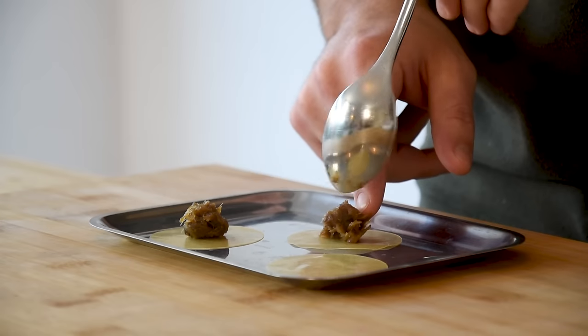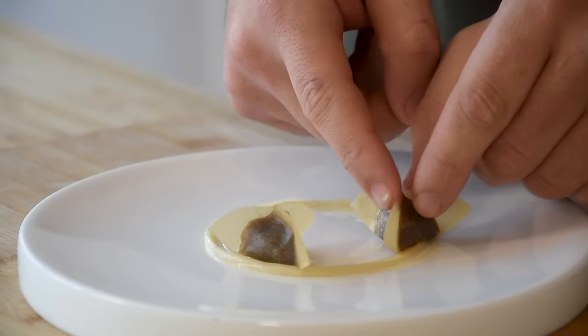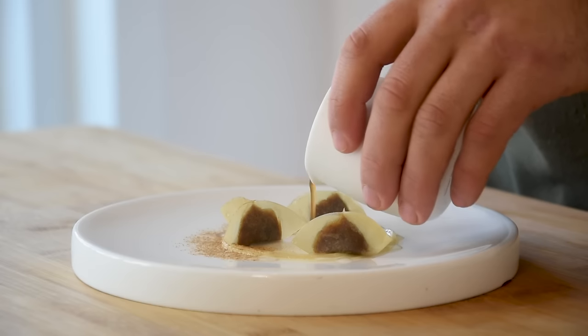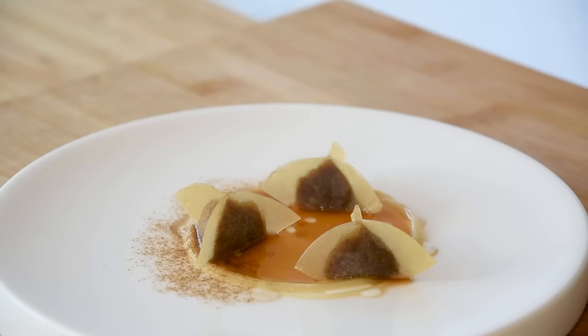Hi guys, welcome to Schuelscooking. Today we're going to create an onion dish, but it's going to be a little bit different than normal because we're going to make it out of onion, onion and onion — yeah, only onion. I've created this dish to show you guys that you don't need expensive ingredients to make beautiful fine dining food. You just need to be open-minded and creative and you can make anything you want.